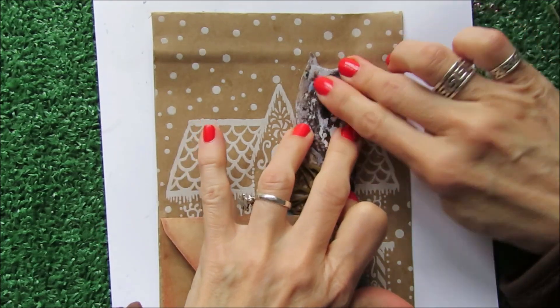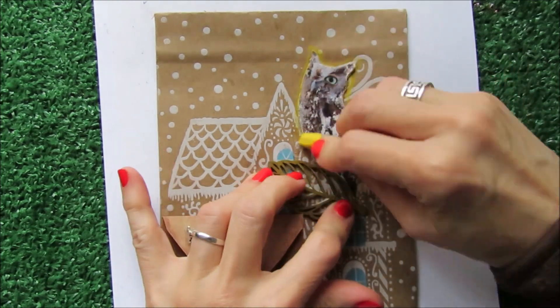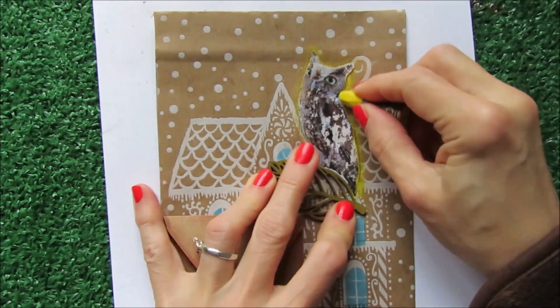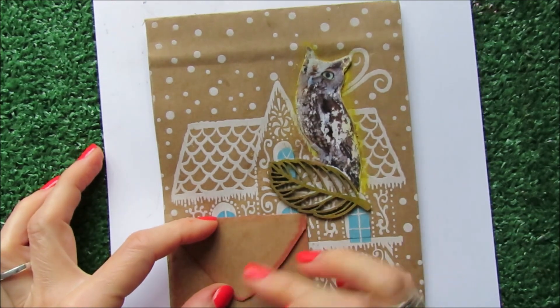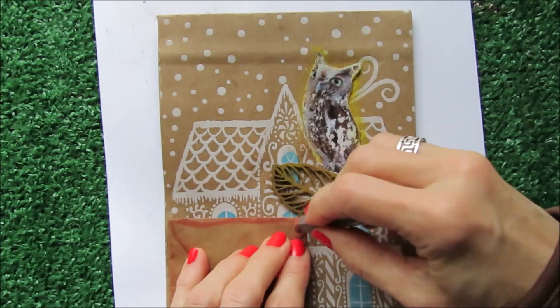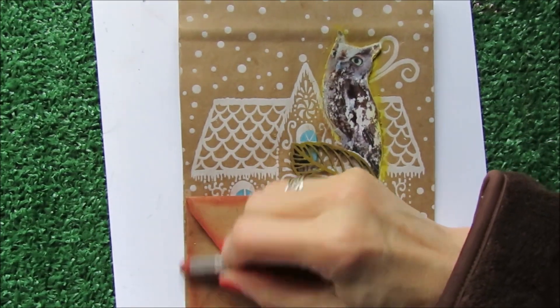I'm going to trace the owl with probably a yellow, nice. And I want this envelope a darker color so you can see it better from outside.